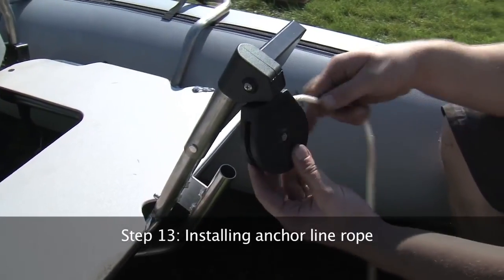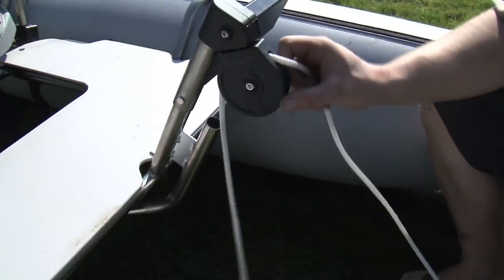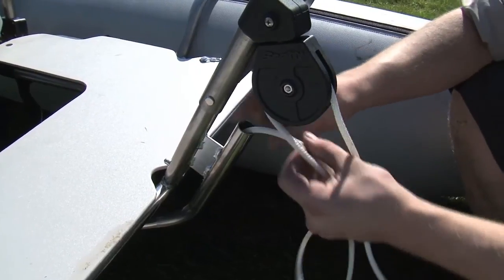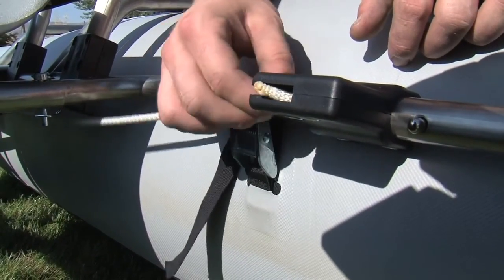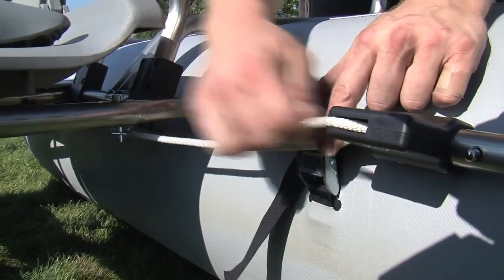Step 13. Installing the anchor line rope. Feed the rope through the anchor pulley and down the anchor tube. You will see the rope come out on the other side. Feed the rope into the anchor lock system, then simply lock the rope into place.